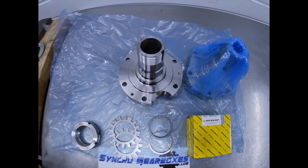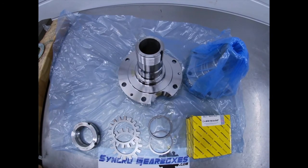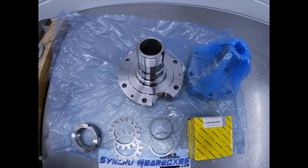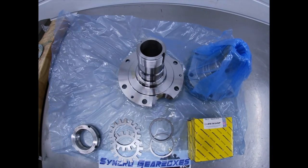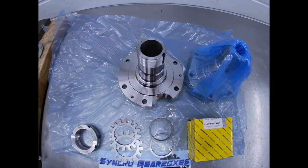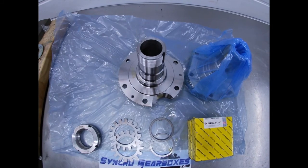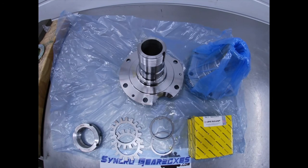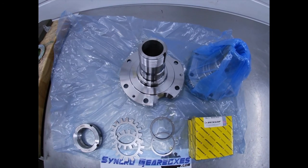We use SWEPCO 165 grease for assembly — it's pretty good grease. When you come to set your wheel bearings, take the vehicle for a run or cycle it on the axle stands, then check them again before going racing.